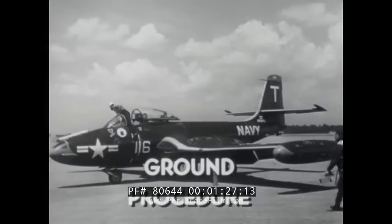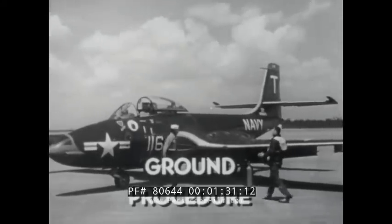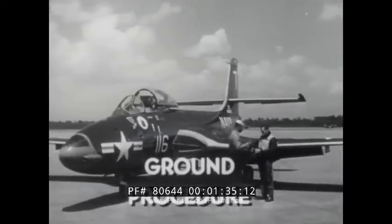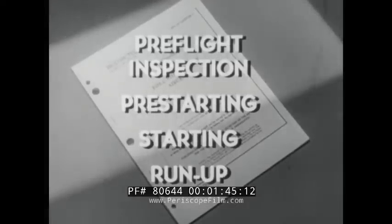Good ground procedure is perhaps more important in jets than in any other type of aircraft. Seconds saved idling on the ground really count in terms of air time. The remainder of this film will show pre-flight inspection, pre-starting, starting, and run-up ground procedures, which are the basis of efficient and safe operation. A good way to start the pre-flight inspection is to check the Navy yellow sheet forms for discrepancies and corrective maintenance.